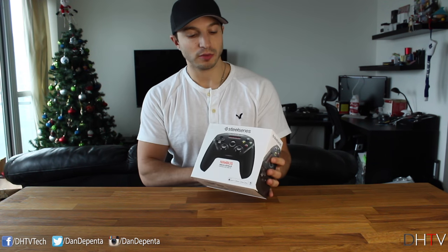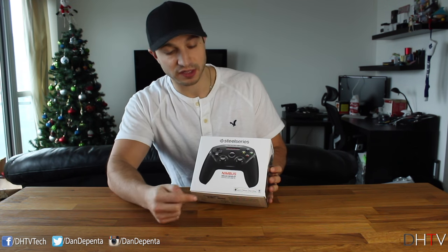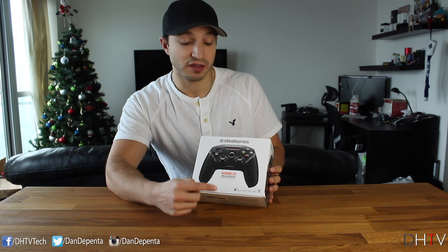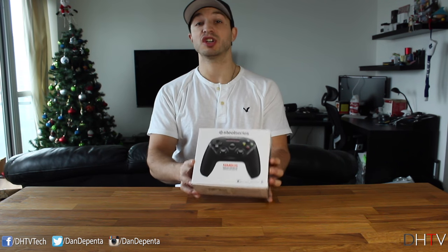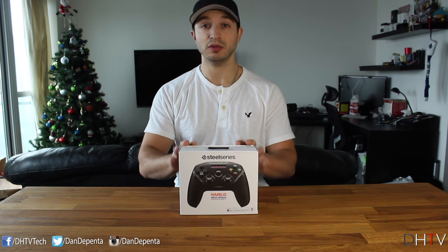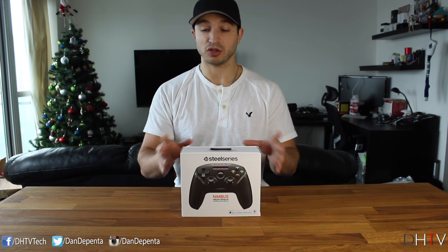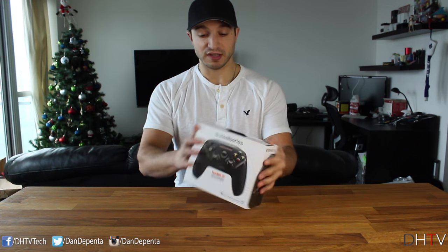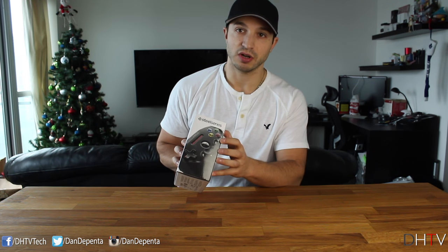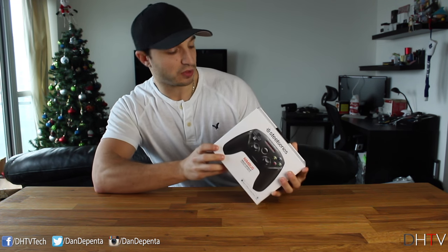Taking a look around the box — on the front side we've got the controller itself and at the bottom you can see the devices it works with: the iPad, iPhone, iPod touch, Apple TV 4, and Mac devices. Now, only games that work with controllers will work with this — I'll show you a few later on. On the other side there's another picture of the controller, a side view, and more devices it works with.